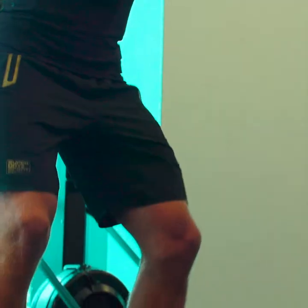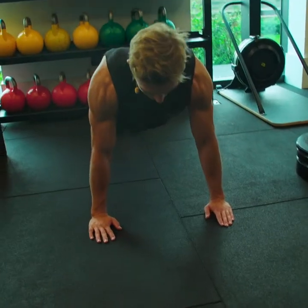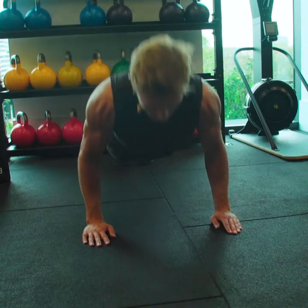The squat: go into a 90 degree position and then drive up. After the squat, I'm going to do a set of squats and a set of push ups. Keeping that back nice and neutral, core engaged, driving down until your chest is between your hands and then pushing up.